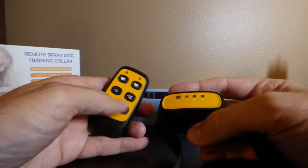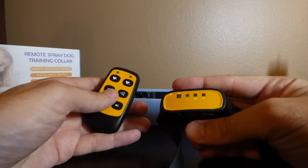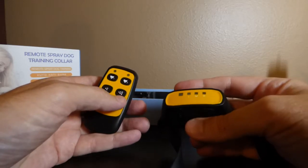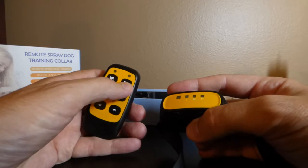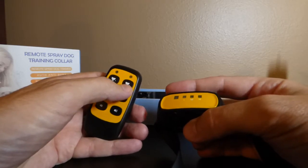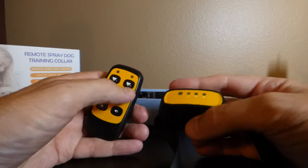If you have a second collar and want to pair it to Dog 2, it's very easy. Turn on the collar, then press and hold the Dog 2 button on the remote — you need to do this within 10 seconds of turning on the collar — and it will pair.